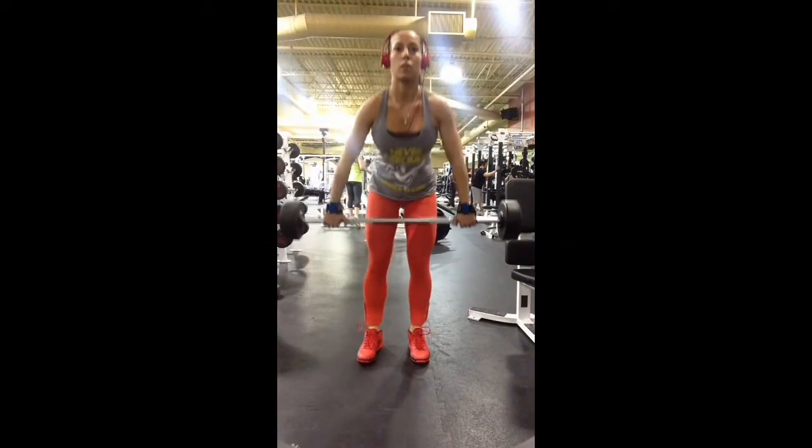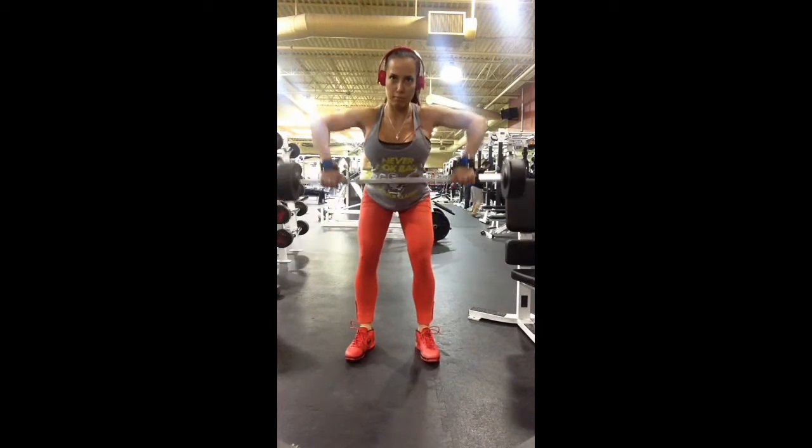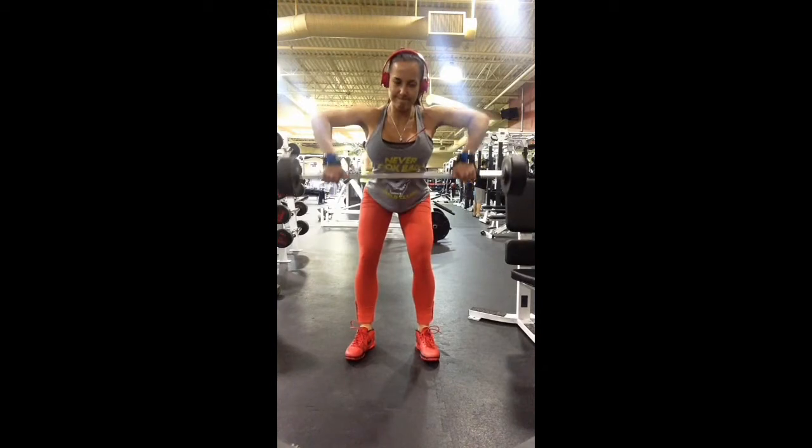In this video I'm demonstrating the barbell wide grip row. I've grabbed the barbell wide enough apart that when I row up to my lower chest, my arms are creating a 90 degree angle.